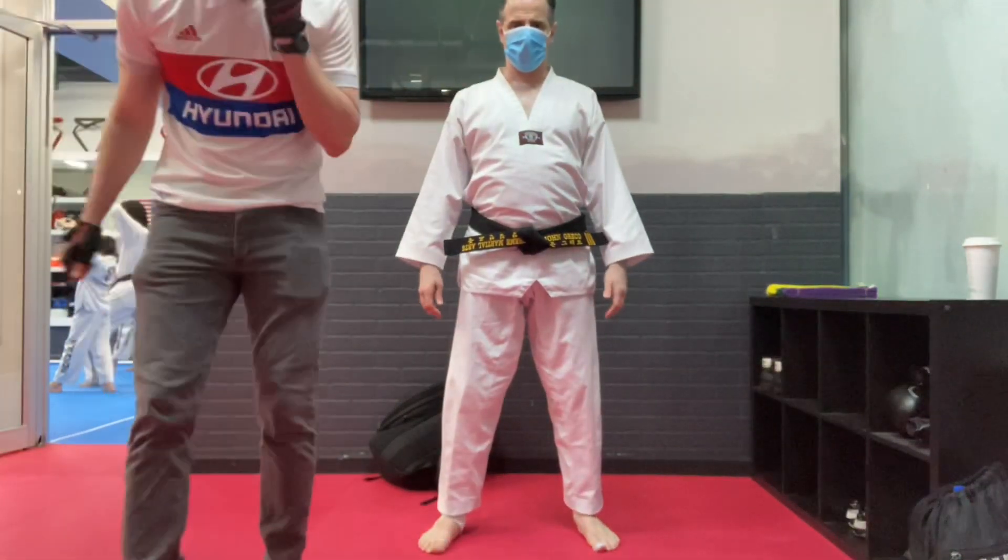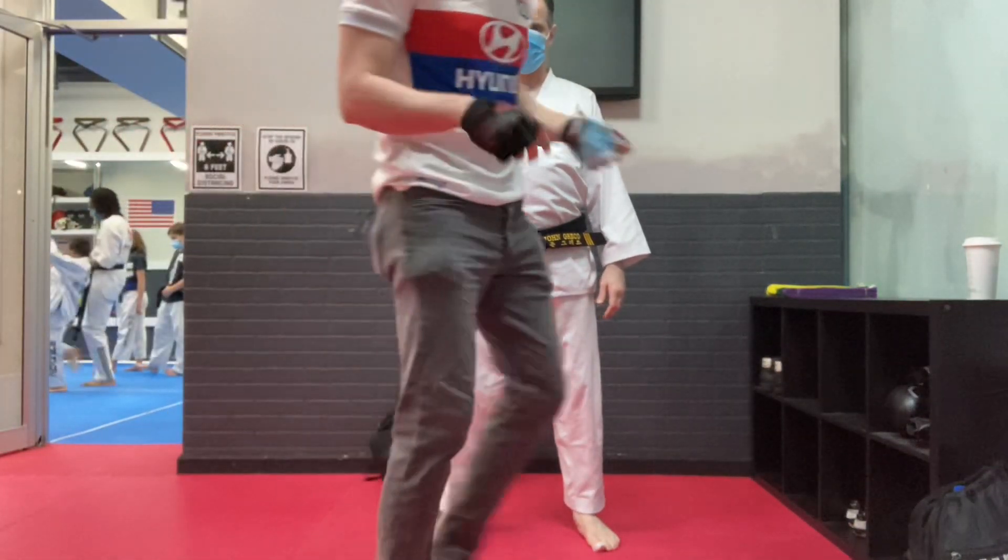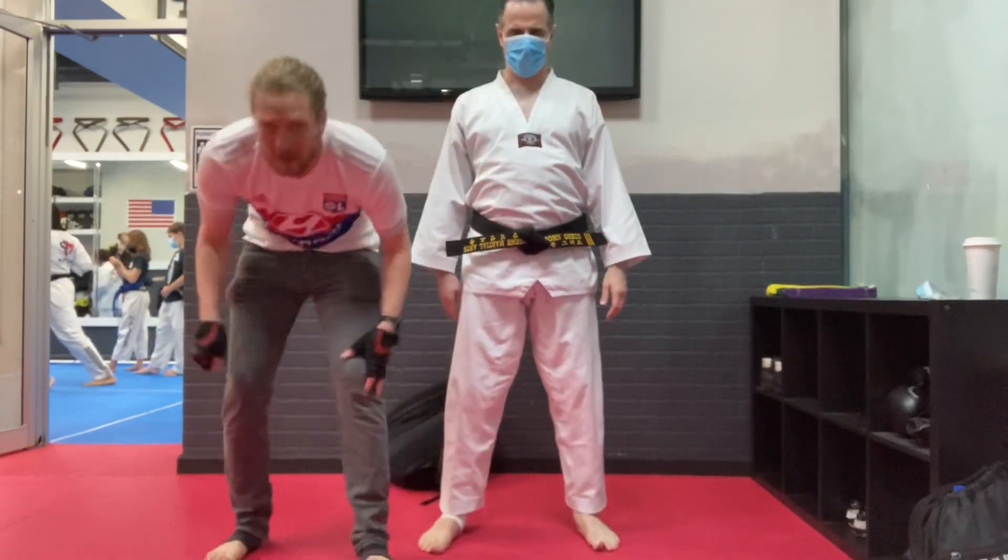I'm back again with John. Let me show you the exercises for your abdominal.